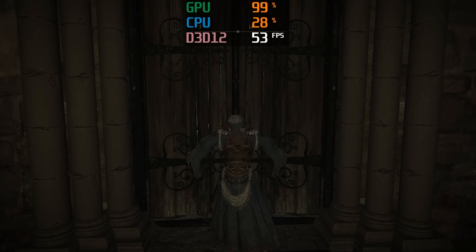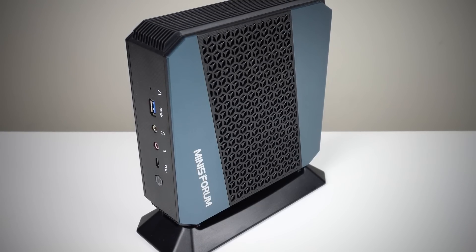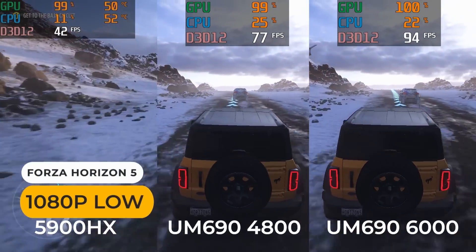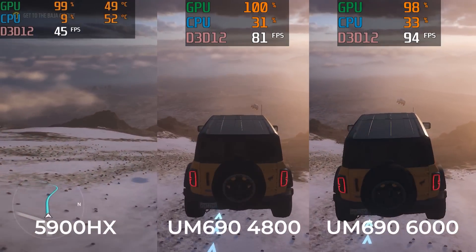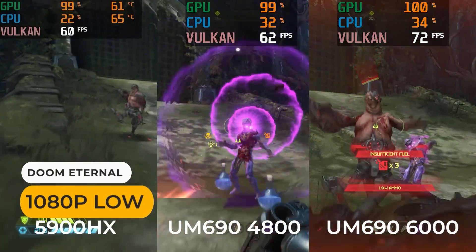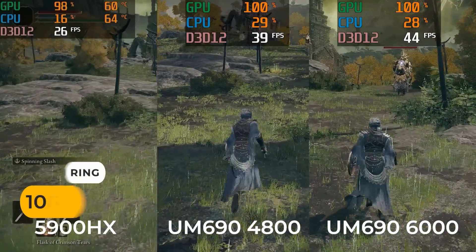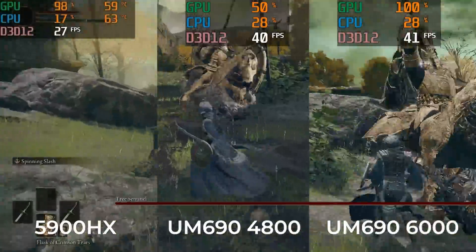Here are the direct comparisons against the previous generation at 1080p low settings. The 5900HX footage won't line up perfectly as back when I reviewed it I wasn't doing direct comparisons with footage, but the data is still valid. Forza Horizon 5 sees massive gains — at 6000MHz memory speed, it's over 100% faster! Doom Eternal still sees around 40% faster performance with a memory overclock. There's another big win for RDNA 2 graphics with Elden Ring. Instead of being in the mid-20 fps range, it's now in the mid-40s.